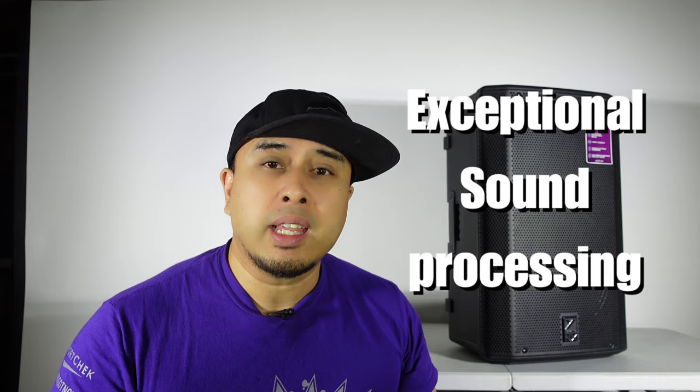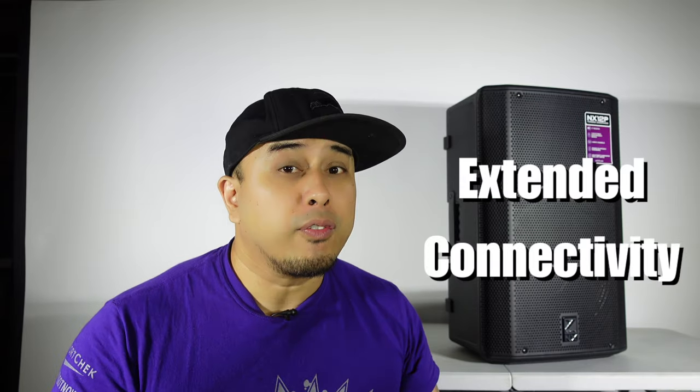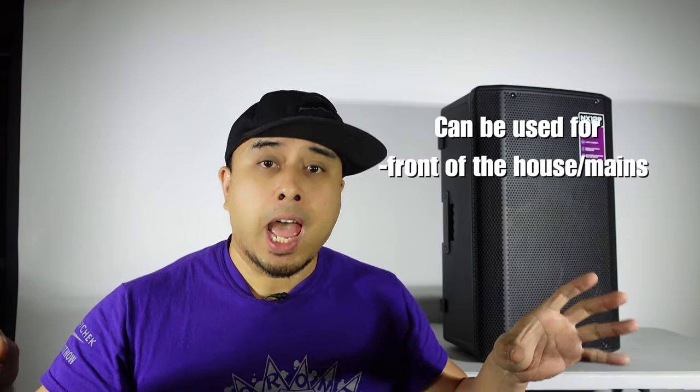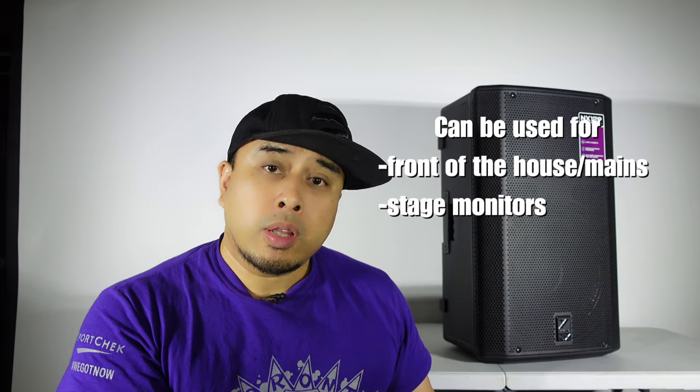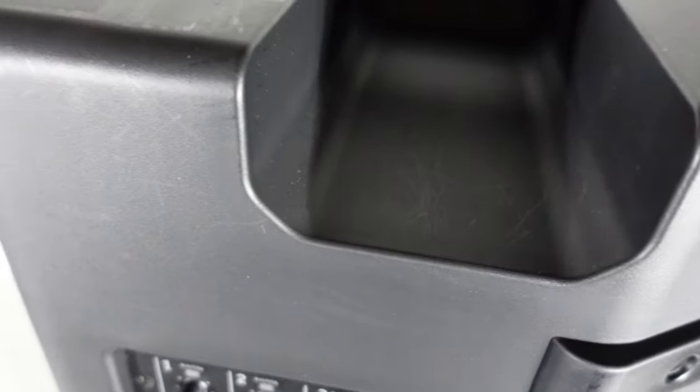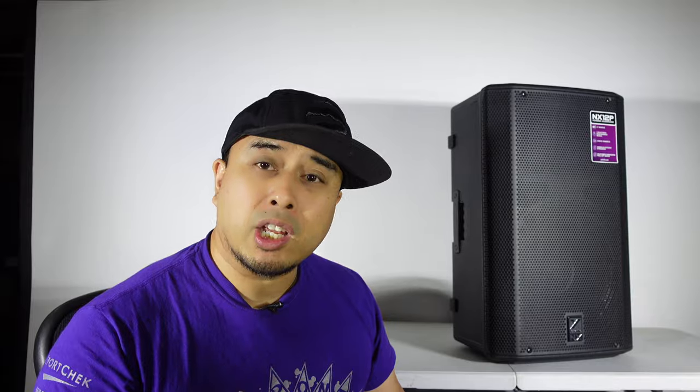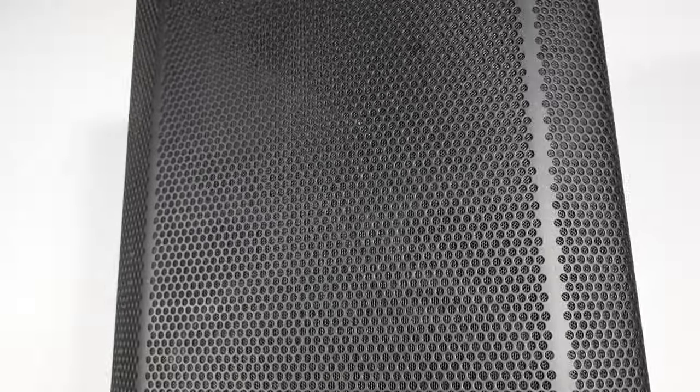Yorkville has really outdone themselves with this model. There is so much going on inside this cabinet — exceptional sound processing, limiting, extended connectivity, and of course amazing sound. The NX 12Ps were specifically engineered for DJs and musicians. They're great for mains at front of house, monitors, stage monitors, or side fills. The design is very modern with rounded edges, sleek, very industrial looking. It's made of polypropylene plastic and of course the signature metal grill that Yorkville is known for.